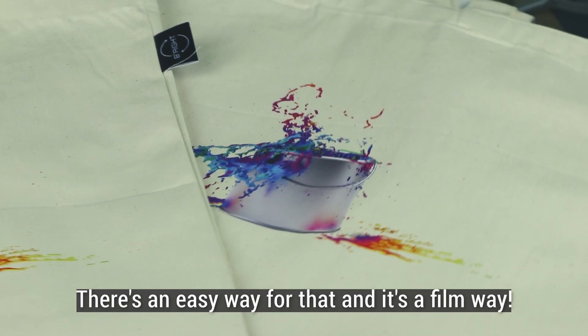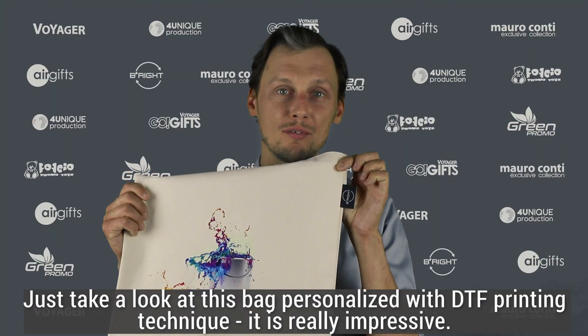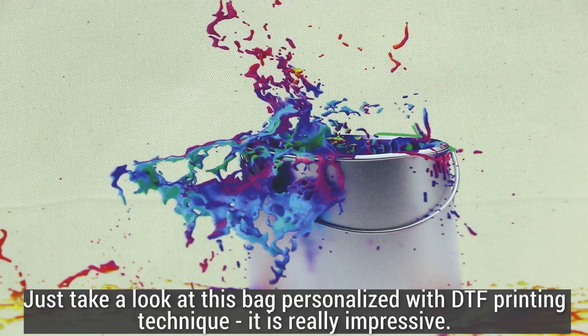There's an easy way for that and it's a film way. Just take a look at this bag personalized with DTF printing technique.